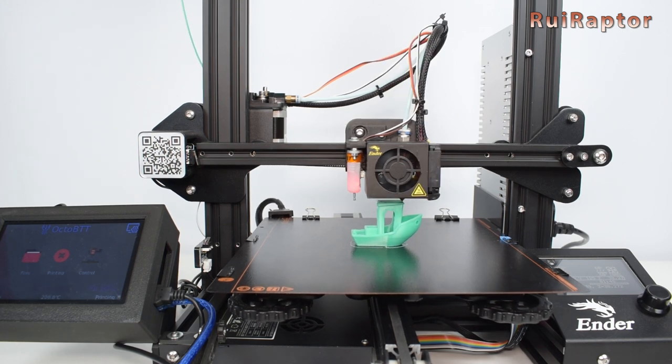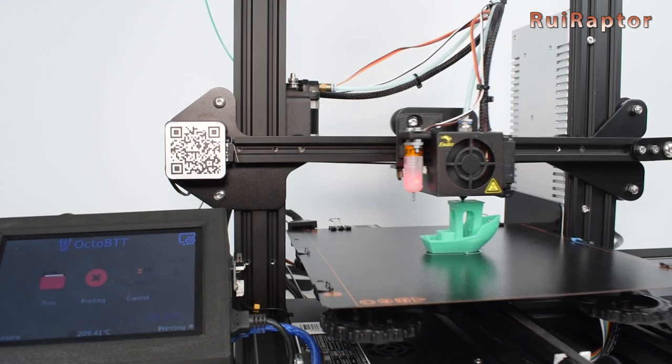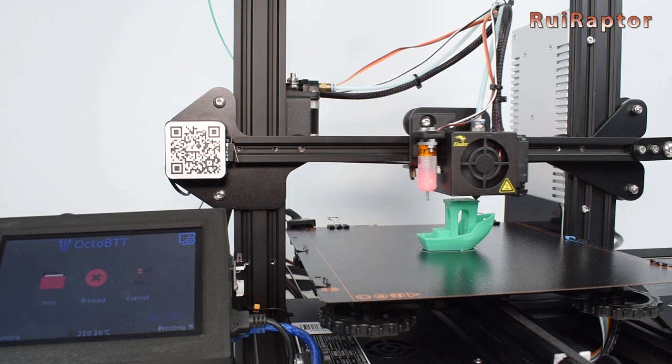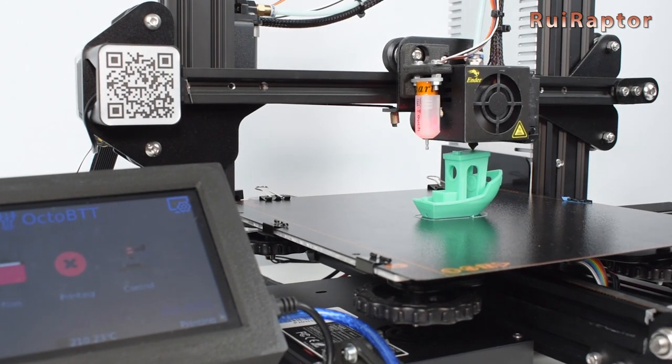So what do you guys think about this new display for the Raspberry Pi by BigTree Tech? Let us know in the comment section below. And that's it, we will see you guys next time. Until then, bye!